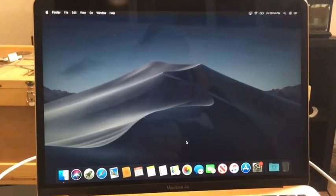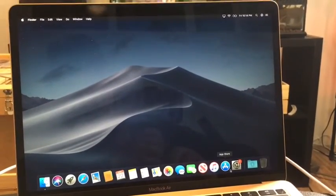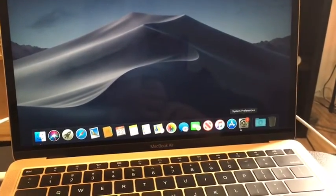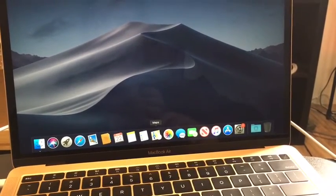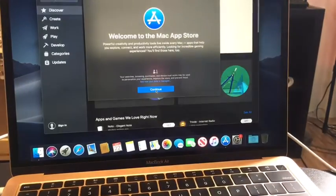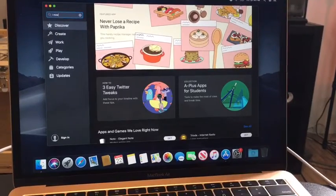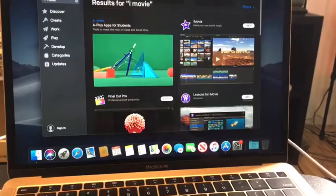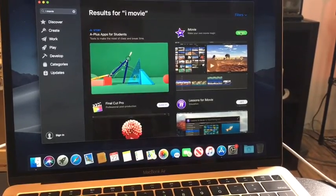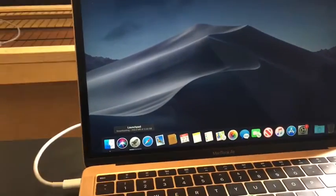So I am up and running with my MacBook. I'm a little confused — do I need to download iMovie? Because someone said it was on here. I don't know how to work this, so we'll figure that out. Let's go to the App Store, go to search, iMovie — right here. Install. I think this means it is downloading, so I'll be back once it's downloaded.